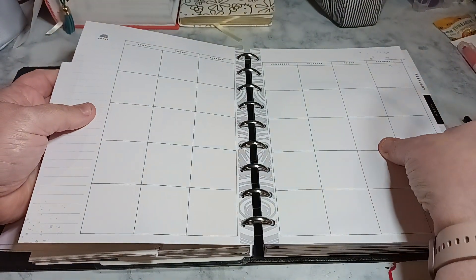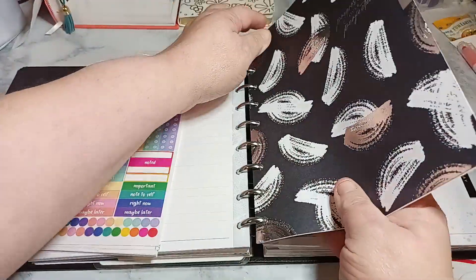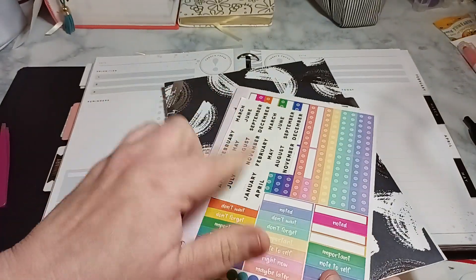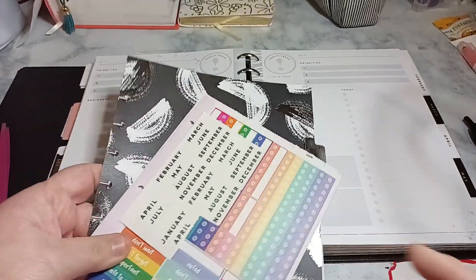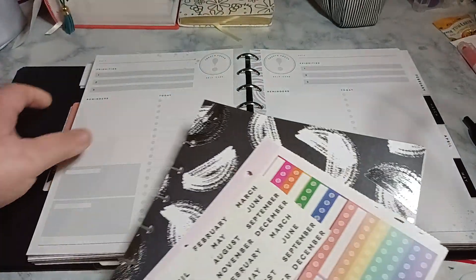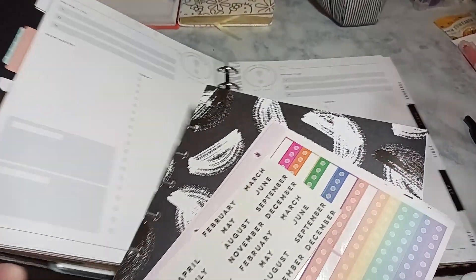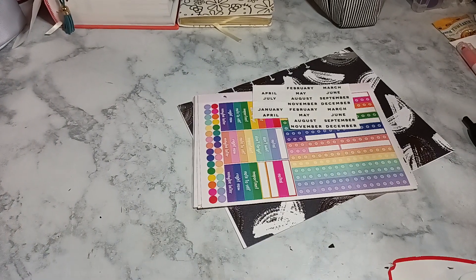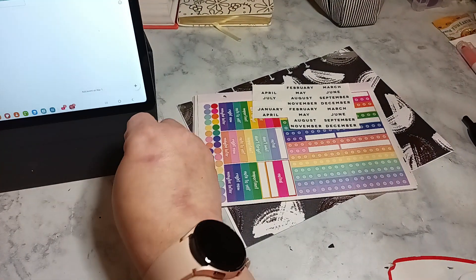So you see me taking off the Chrissy and Designs stickers for the monthly and the numbers. This is the dailies. And you see the Happy Planner tabs. So let me get into the calendar here.